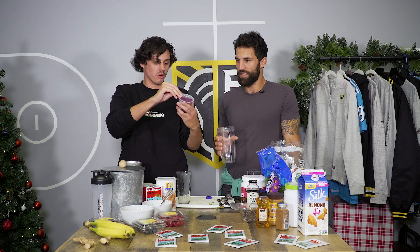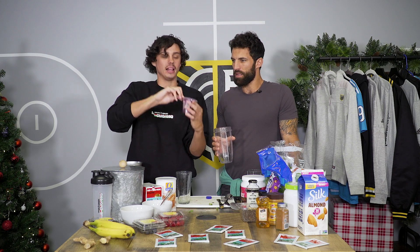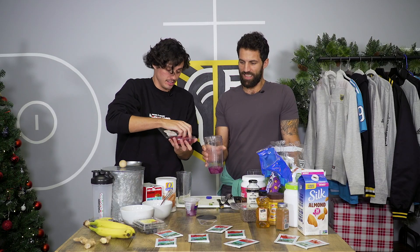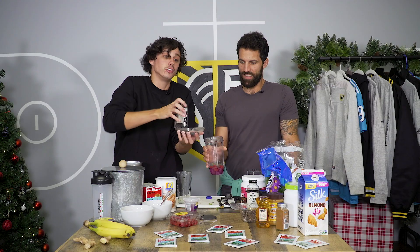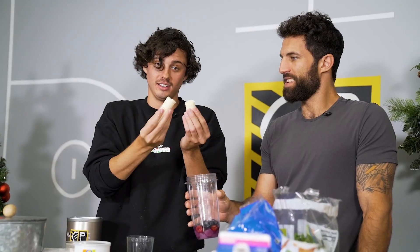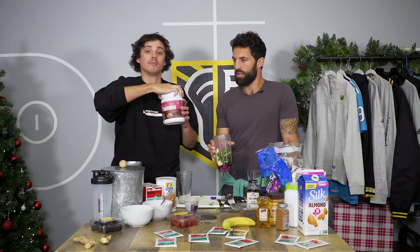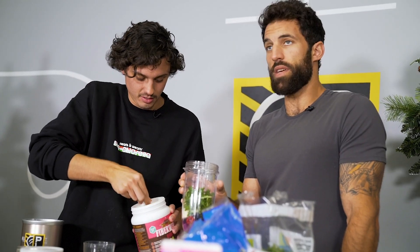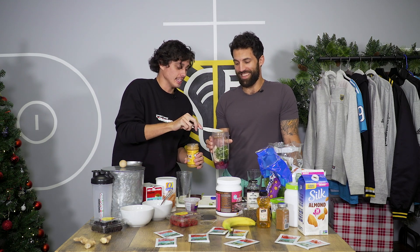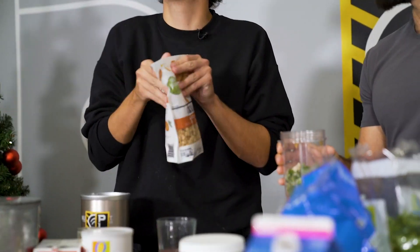First things first, we are going with half a cup of pear chunks and acai and blackberry juice blend. Next up, mixed berries — a few raspberries, a few of the blue variety. Half a banana. Handful of spinach — that's kale, right? Handful of kale. Some fiber — fiber's also in fruit and vegetable. Little PB. It's a splash of PB. It's from granola.